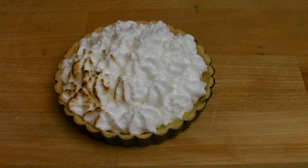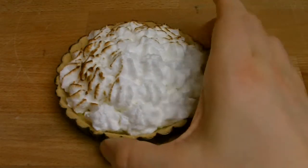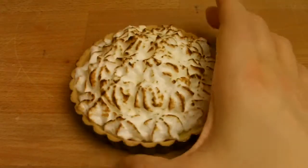Using a blowtorch, apply heat very gently to the top of the meringue just to brown it off. Keep the blowtorch at a reasonable distance and gently bring the heat in and out towards the meringue, as you can see it does burn very easily.